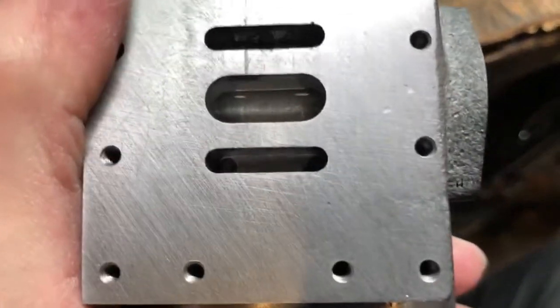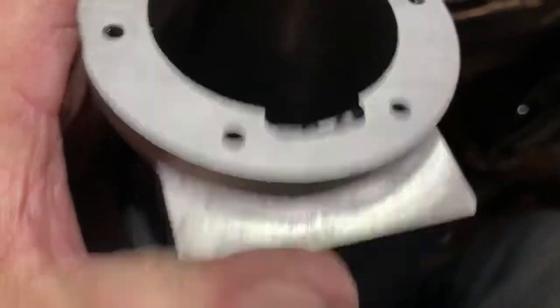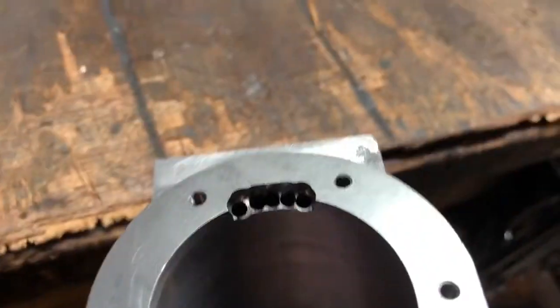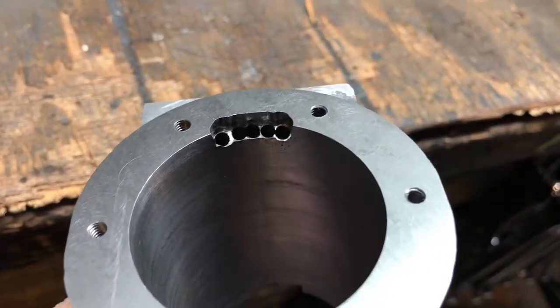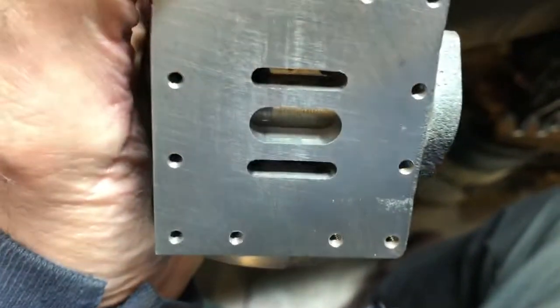The steam ports are the smaller ports on the ends, and if you look here you can see the holes that have been drilled through at a 22-degree angle that go into the bottom of that port.